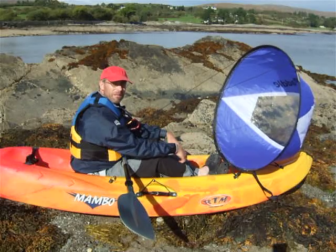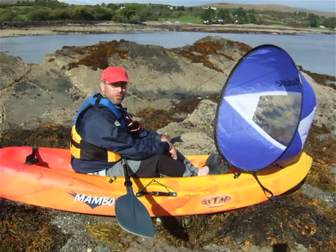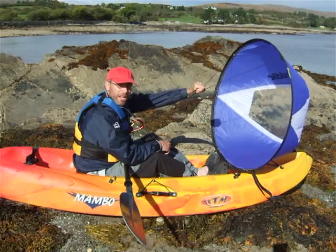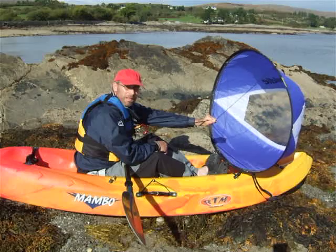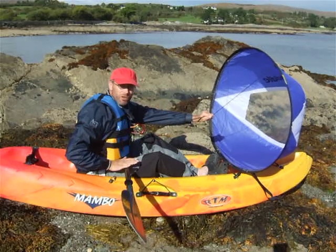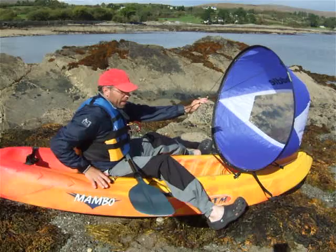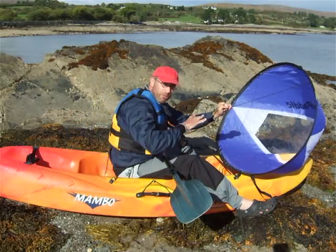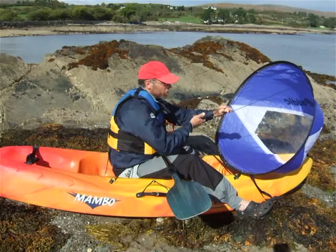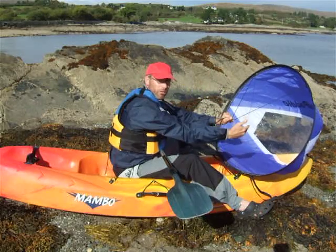Now we're going to take a look at folding the sail. With the sit-on kayaks, it's a good idea to come forward in the kayak. First of all, hold onto the sail sheets nice and tightly with one hand, grip them together and pull the sail sheets down — that's going to help depower the sail. We're now going to move forward in the kayak. You can leave your paddle over your lap or stow it somewhere in the kayak. Put your legs either side of the kayak and come forward in the boat. This keeps the kayak very stable and allows us to fold the sail easily because we're close to it. It's essential to keep a tight hold of the sail sheets to stop the top of the sail going over the bow of the kayak.